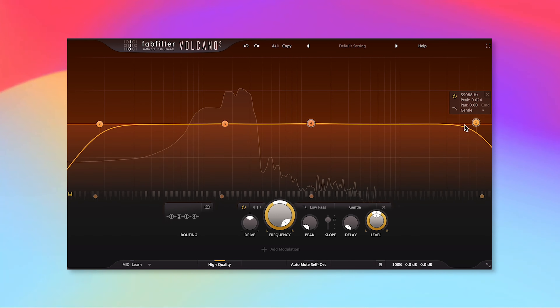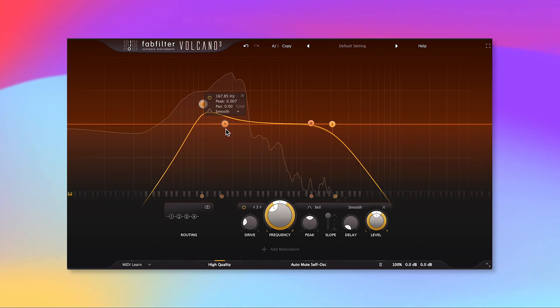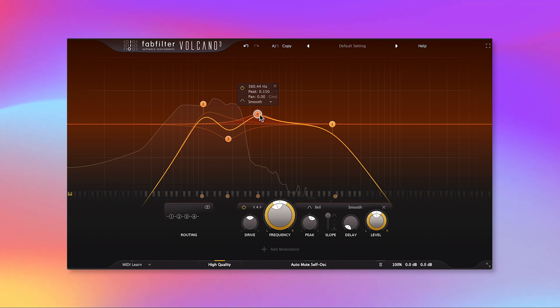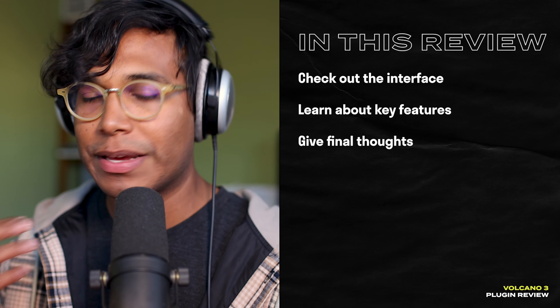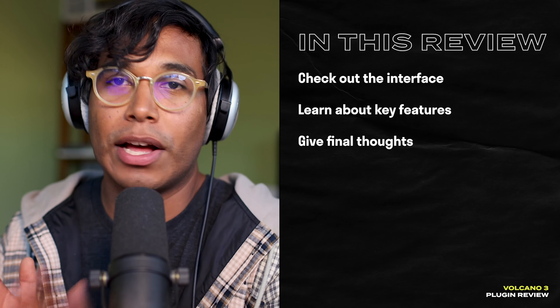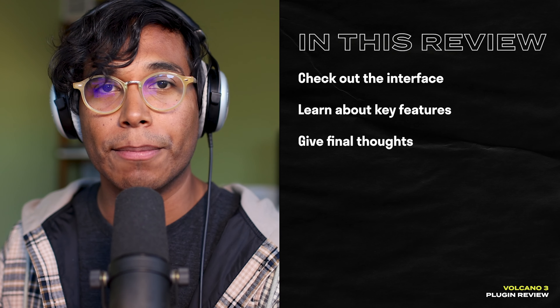Hey, this is Onesto and today we're taking a look at Volcano 3 from FabFilter. Volcano 3 is a filter plugin that combines the sound of old-school analog filters with the versatility you expect from any FabFilter plugin. In this review I'll show you around the interface, show off some key features, and give you my final thoughts so you can figure out if this plugin is right for you.